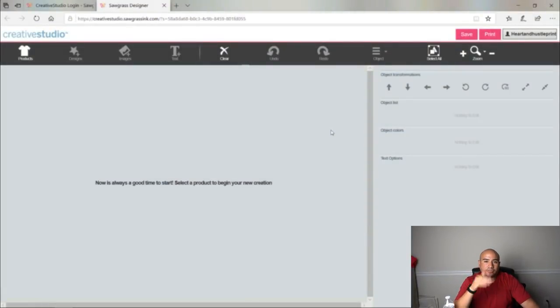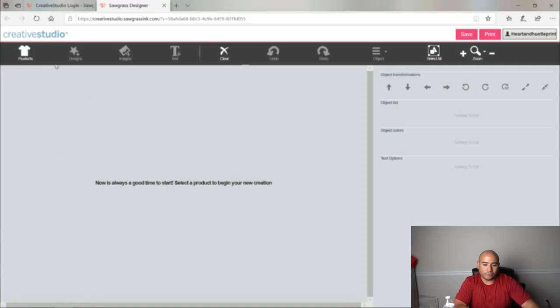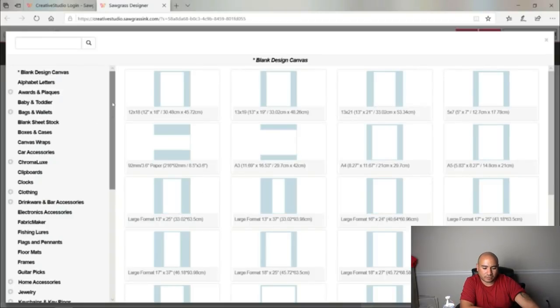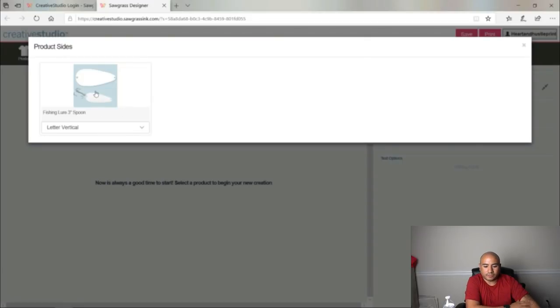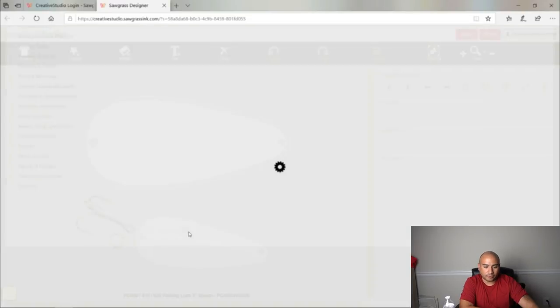Once you've logged into Creative Studio it's going to take you to Sawgrass Designer, and from here is where you pick what product you want to make. All this stuff is grayed out because there's no image or product there to edit yet. First thing we're going to do is come to Products. Let's find something random — let's go to fishing lures right here. Whenever you order this I'm not sure if it will come with the hook, but here's what the actual lure will look like.